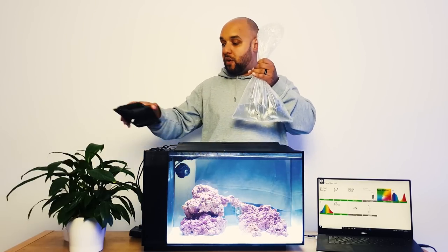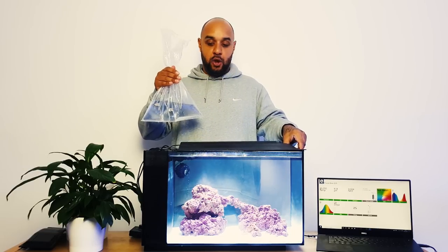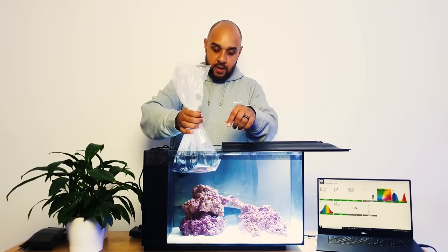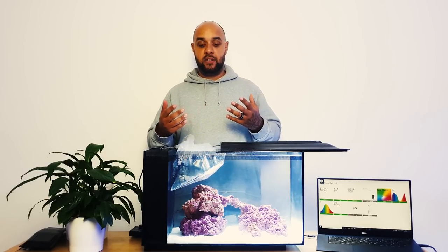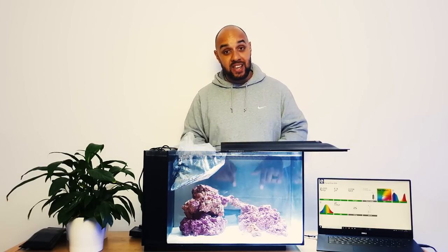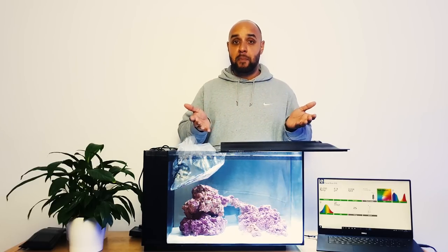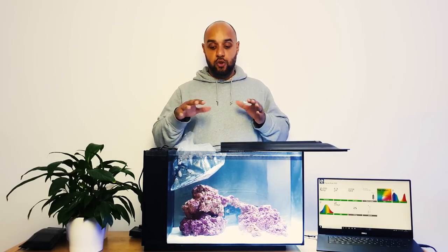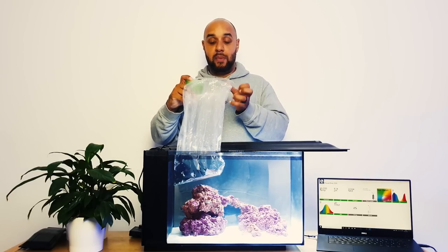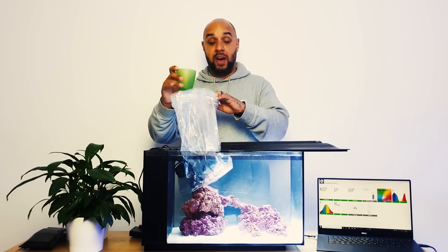We can't just put these fish straight into the aquarium - we need to make sure they're comfortable with their new home. We're going to slide the lid over and place the bag the fish are in into the aquarium, then leave it there for about 30 to 40 minutes to allow the temperature of the water inside the bag to match the temperature inside the aquarium. These fish have been in my car and the water temperature in the bag may have dropped.